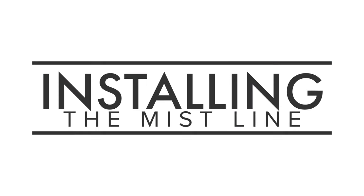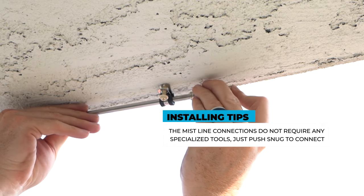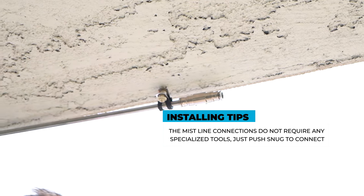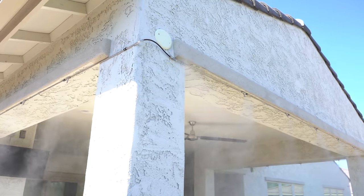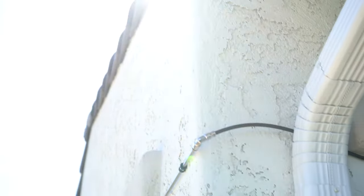Once you have your ideal layout, begin by hanging mist line at the end of the run, leaving room for adjustments as you work your way back towards the beginning. For perfect corners, use the provided 90 degree connectors. For wide corners or to move around an obstacle, use the provided flexible tubing to create a custom bend, as seen here.